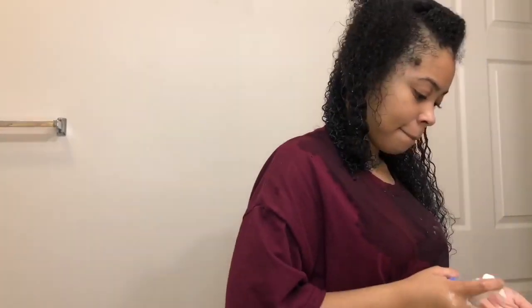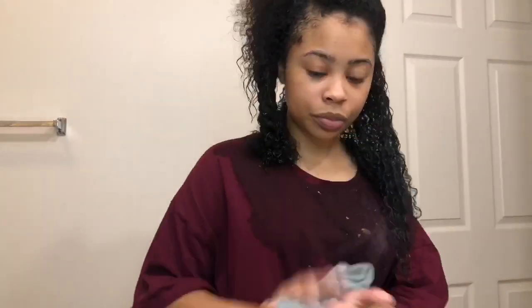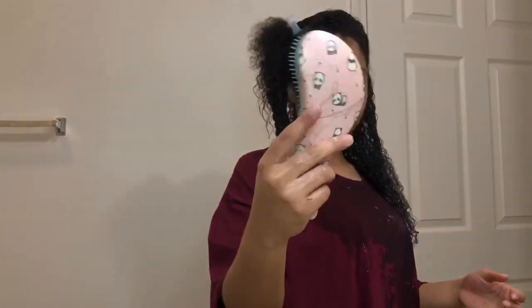Then I take the LOC method styling cream and put that in my hair as well. I think it spilled off my hand, but the LOC method really really works great for my hair. I'm just going ahead and raking that into my hair and wiping my hands off.